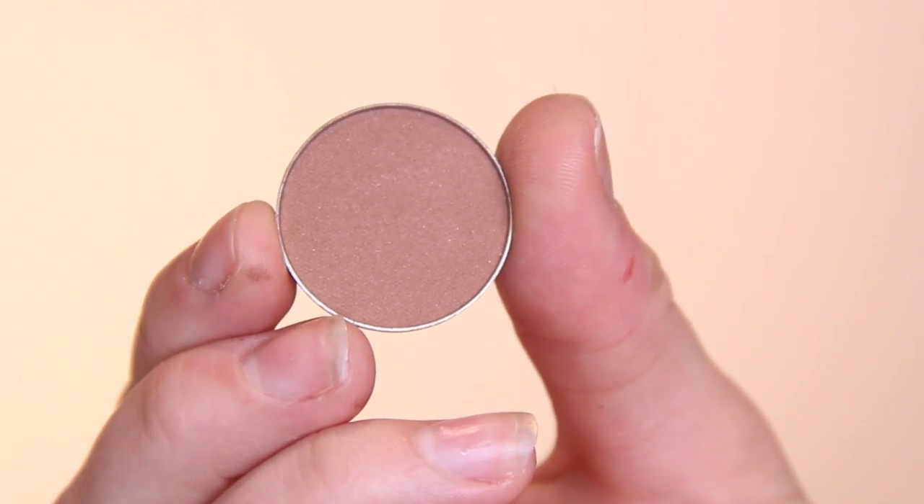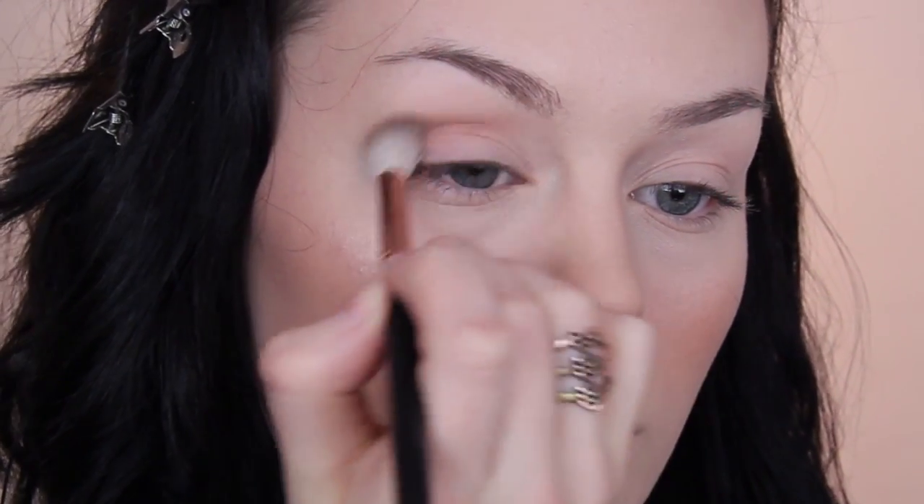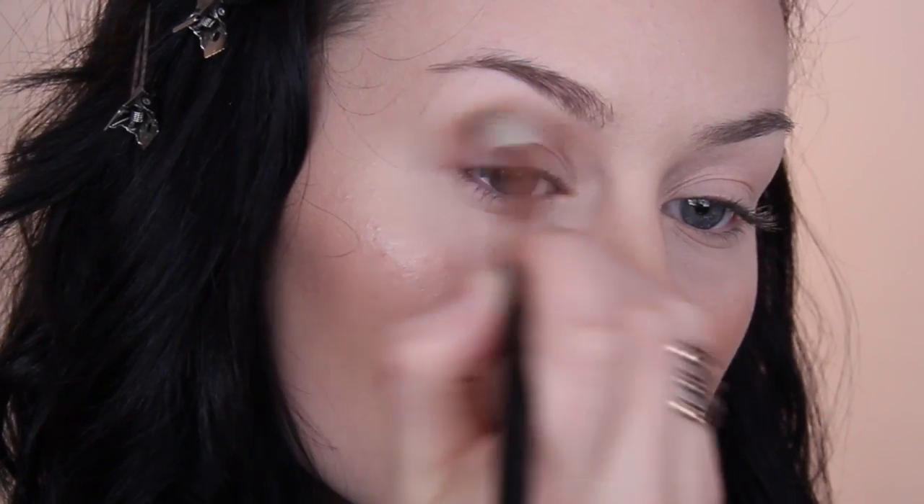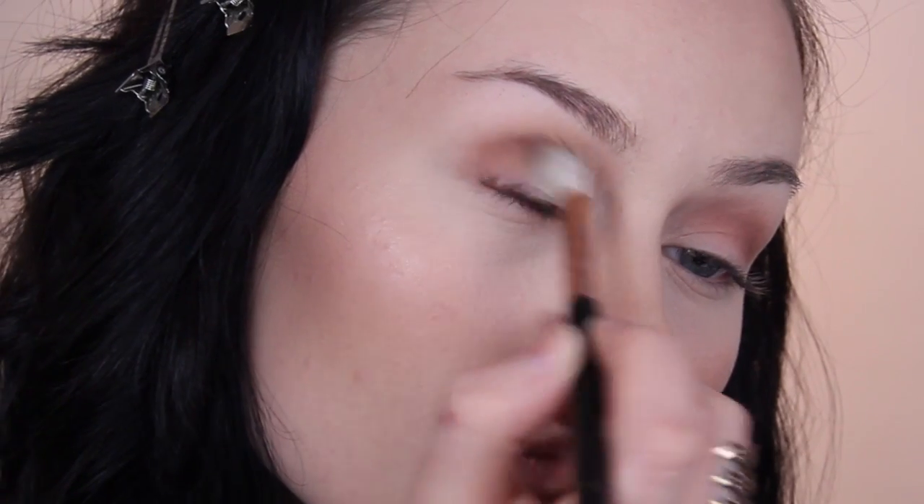Moving on to the eyes — I first primed with my usual Avon primer, and then I finally got round to trying out some Makeup Geek eyeshadows. I first went in with Frappe on a Sigma E38, roughly through the socket, and as you can see there's a really good amount of colour payoff, even using a fluffy brush without picking up a lot of product.